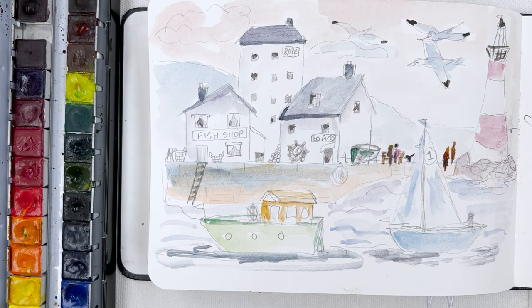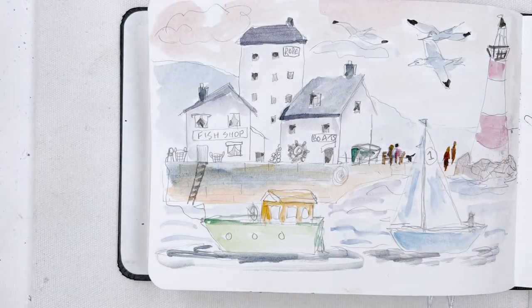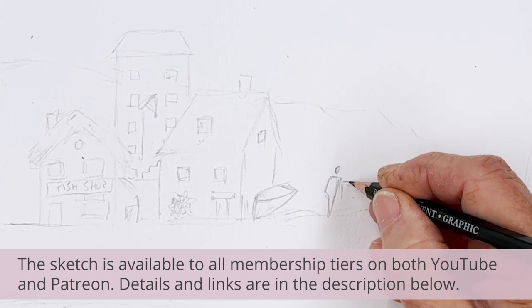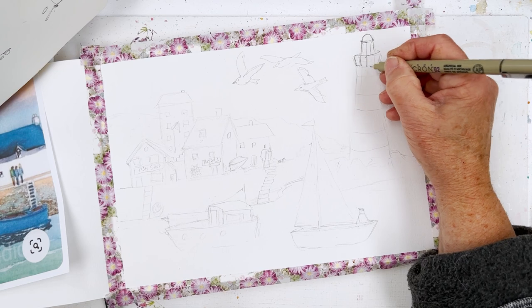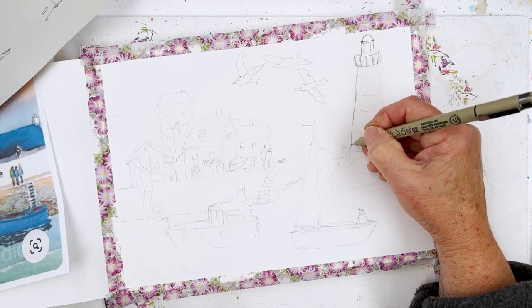Hi everyone, Diane here, welcome to my studio. Today we're going to paint a little fishing village scene — this is my preliminary sketch. I'm going to be using colours from the A Gallo set, some of which are already on my mixing palette. I'll be doing the painting in my Etcher sketchbook. A video of me doing the original pencil sketch will be available for members on YouTube and Patreon. The downloadable sketch will be available free on our website. Let's get started with the ink part of this pen and ink and watercolour wash painting.